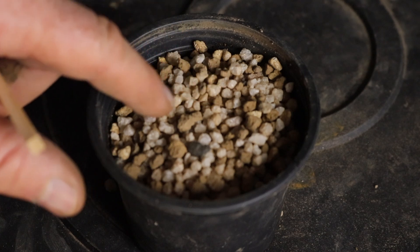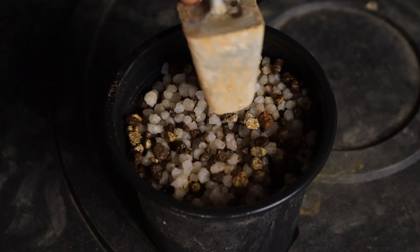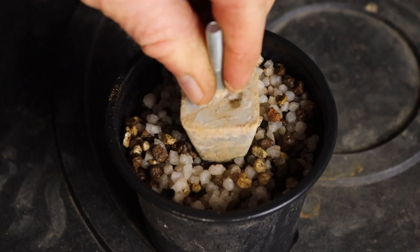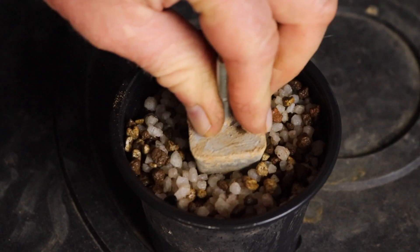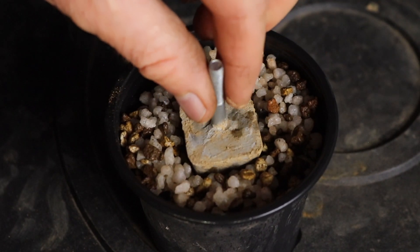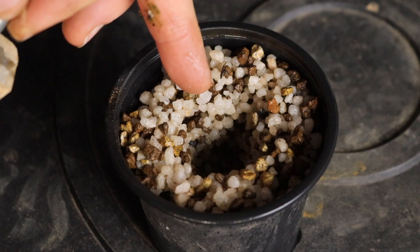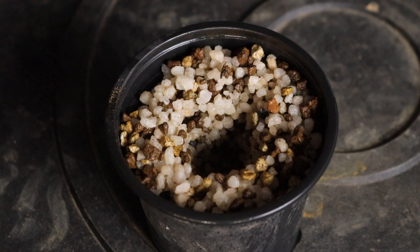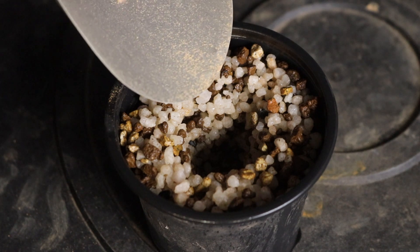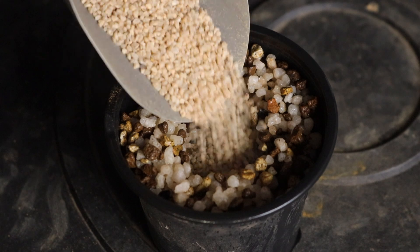Water the growing media so that the particles cling to one another. I've made myself a little tool — you can use anything that can make an indentation in the soil. Push it down and the particles will stay in that shape; if they were dry they would just slide back in. Now take some filter sand and pour it into the hole you've just made, then water it again.